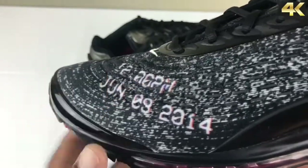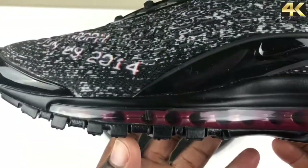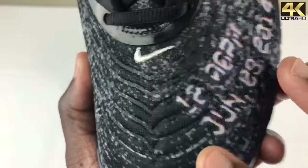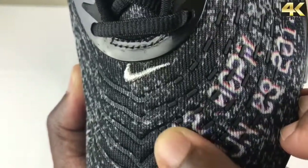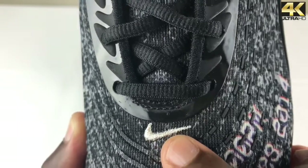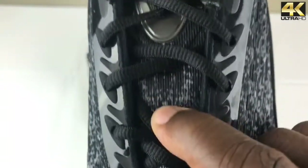You do have a full air unit from heel to toe, and it is red on the inside. As we go to the toe box, you can see that material a lot better — it has little rubber dots. You have a grayish silver Nike swoosh here and your standard oval laces in black.